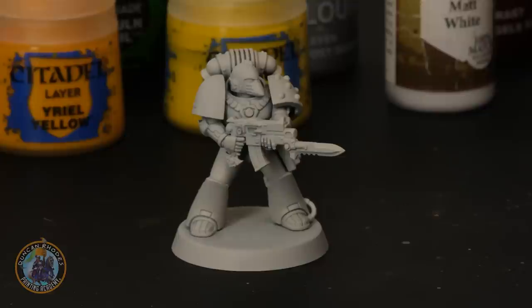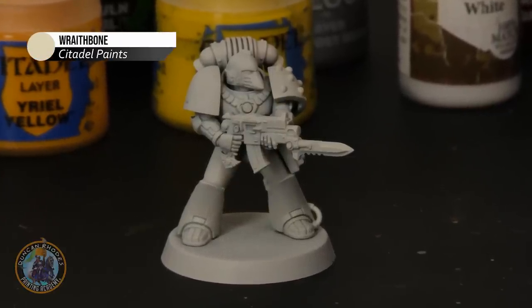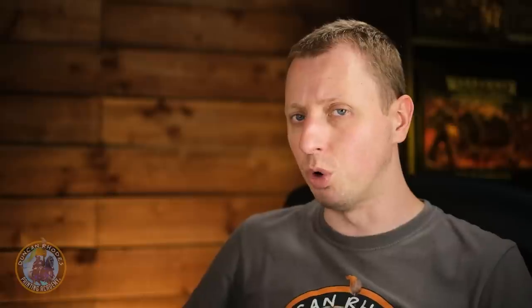To paint your Imperial Fists legionaries, the first thing you need to do once you've built your miniatures is to undercoat them. For this colour scheme, what I recommend you use is some Wraithbone spray from Citadel, which is a slight ivory colour — nice and warm — so ideal for the warm yellow that we're going to be doing here.